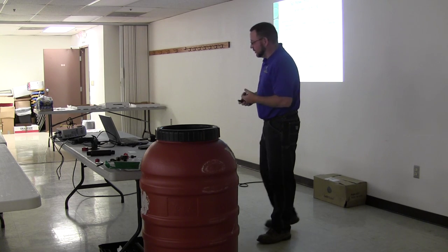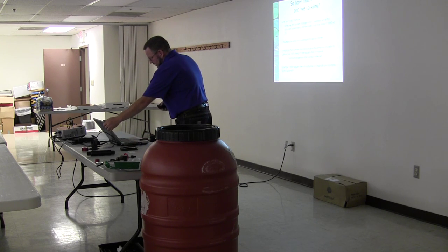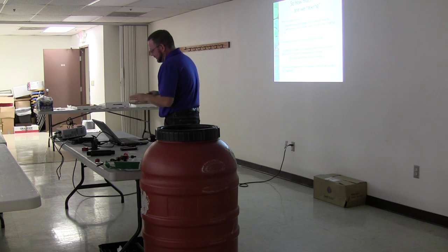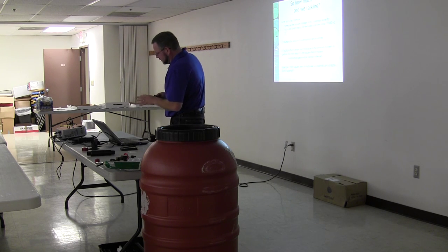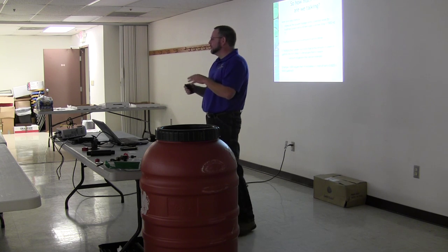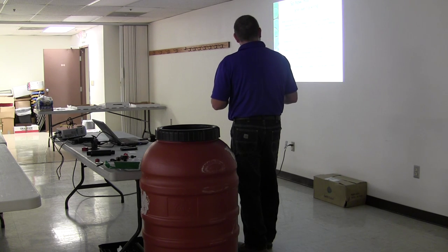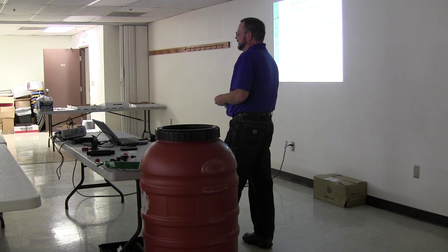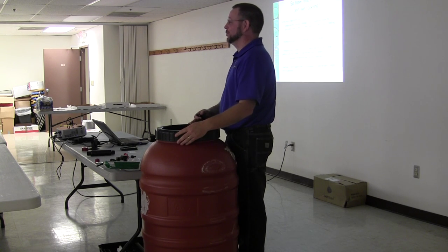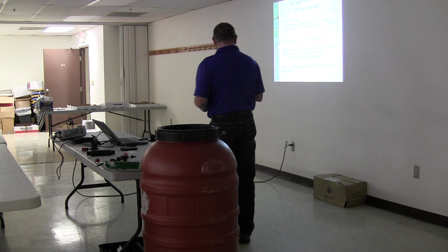How much water are we talking when we start talking about a rainstorm? To put things into perspective: take the average size home — about 1,500 square feet of roof — multiply that area by the inches of rain, then multiply by 0.623, and you get your total gallons. Using that example: 1,500 square feet, one inch of rain, times 0.623, equals 934 and a half gallons. Now you see why the engineers think I'm a nut — we're not going to save the world with one barrel. This 50-gallon barrel will be filled up in about 30 seconds. The rest is overflow.